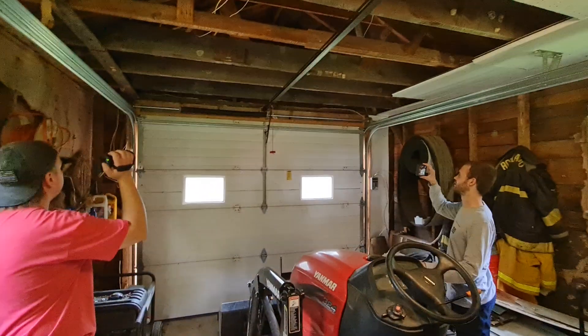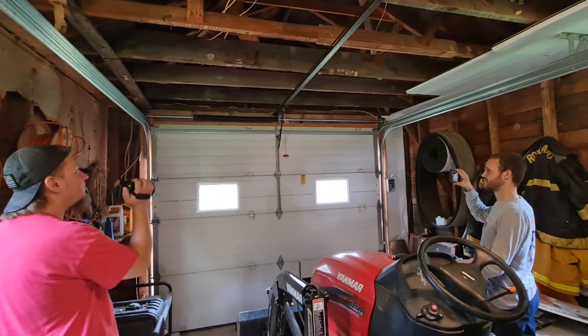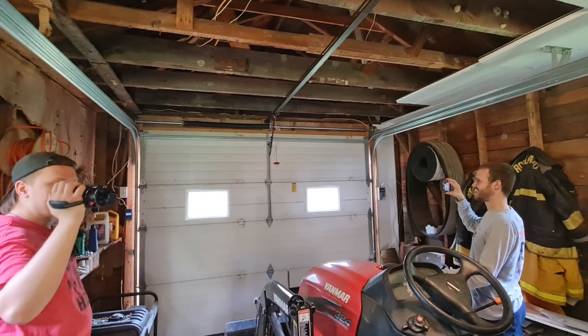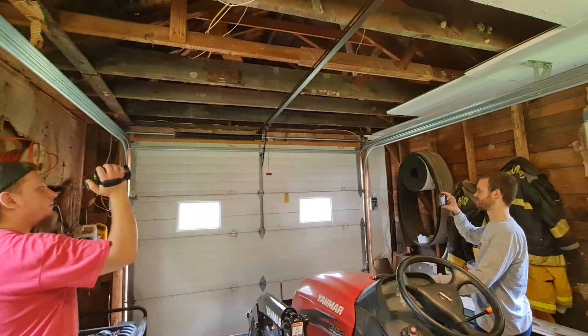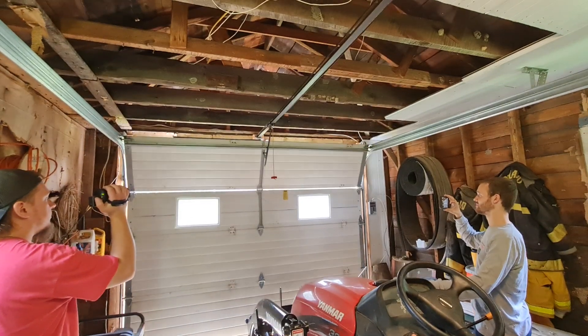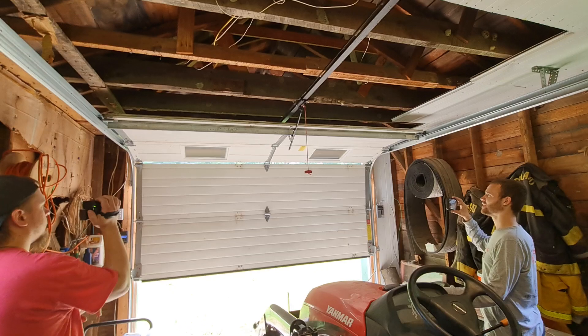Lots of projects this weekend. We did mount the wall button, so that's good — it's a start. You got the clicker? I have it. Just say when. Garage door key. Take it away. I did oil it. Need some more.